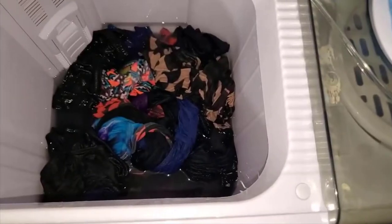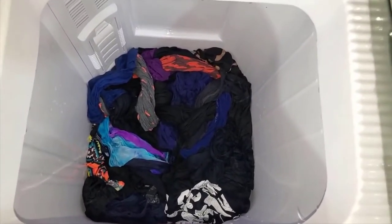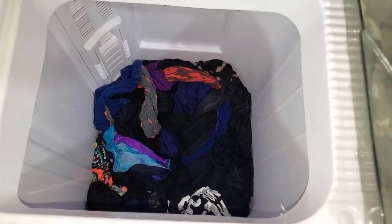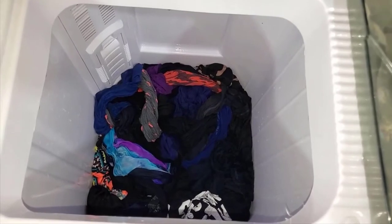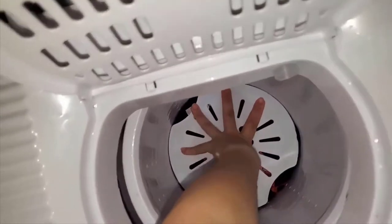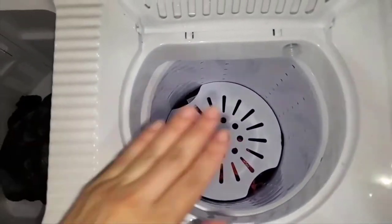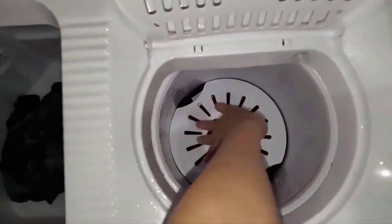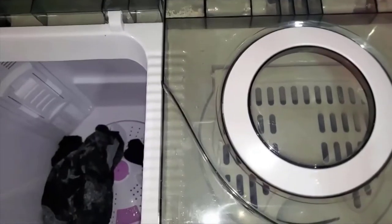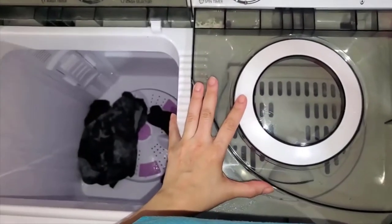After that I'm going to show you the spinner. Word of advice: push your clothes all the way down so it can drain properly. The clothes have drained - I put in a small amount so it can dry faster. Make sure this is pushed all the way down, close it, and then hit the spinner.